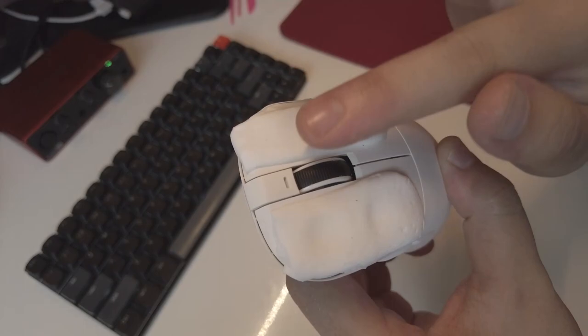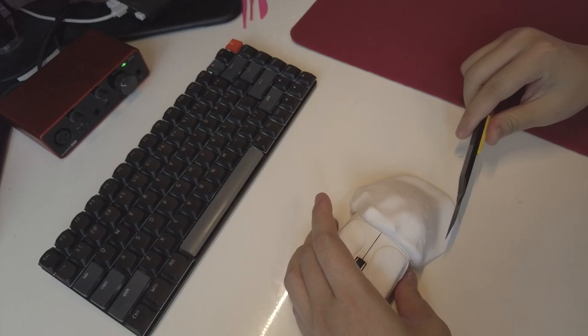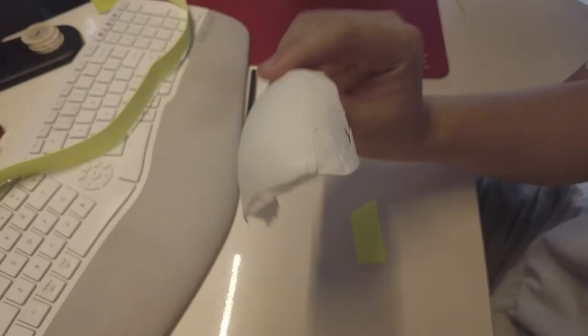Moving on to the back of the mouse — if you find it too flat or lacking support, you can add some of the Pure White Angel clay and shape it according to your most comfortable grip. Feel it, squeeze it, mold it until it becomes just the way you like it. Once you've adjusted both the buttons and the back, place the mouse in a well-ventilated area to let it air dry. Avoid direct sunlight as it might cause cracking; in hot weather, this process might take at least a day and a half. Also, it's recommended to use adhesive tape to cover the sensor position to protect it from dust and sand.